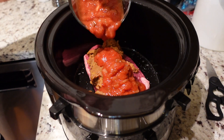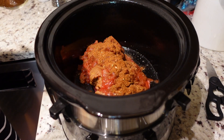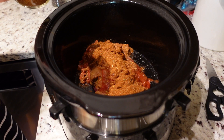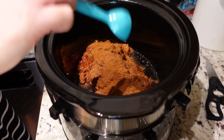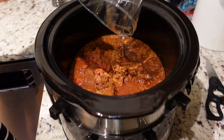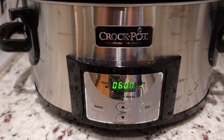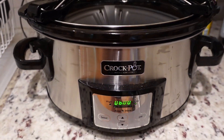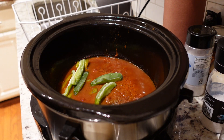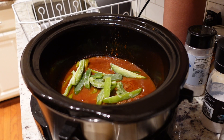Add in your salsa, then taco seasoning — I'm using my homemade taco seasoning, about two to three tablespoons, but you can also use a packet from the grocery store. Then add your liquid; I'm using water, but beef broth or chicken broth would work too. With all the seasoning from the taco seasoning and the meat, you don't really need broth — you just need some type of liquid. Cook on low for six hours. I also added some frozen bell peppers since I had them on hand in the freezer and wanted to use them up.